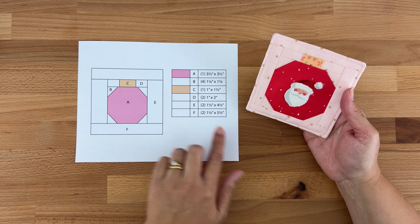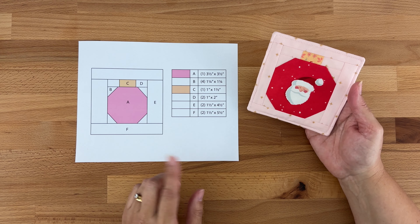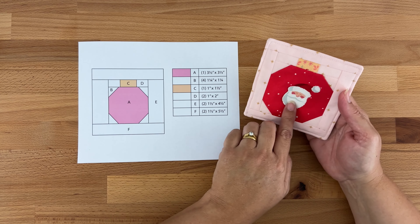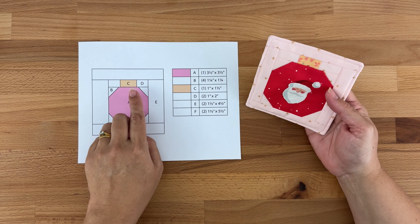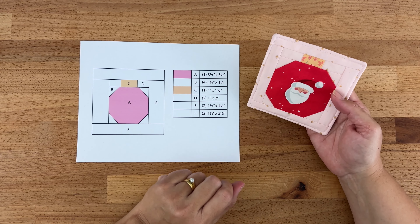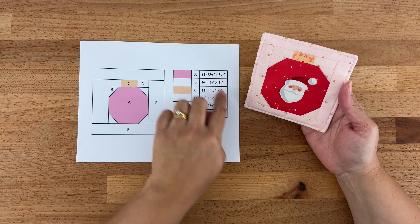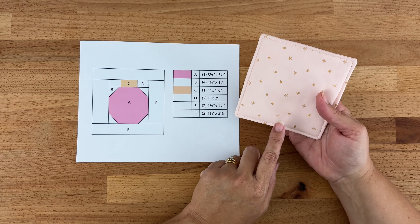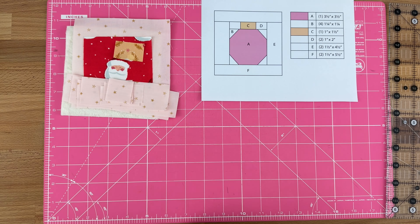To make our cute little Christmas ornament coaster, you're going to need to cut all these different pieces of fabric. You could either take a screenshot of this now or find it over on my website — I'll put a link in the description below. You're going to need to cut one piece for the A fabric, which is the main ornament at three and a half inches by three and a half inches. The top of the ornament is the C piece at one inch by one and a half inches. All the rest is background fabric, as shown on my diagram. You'll also need to cut one piece for the back at five inches by five inches squared, as well as a piece of batting.